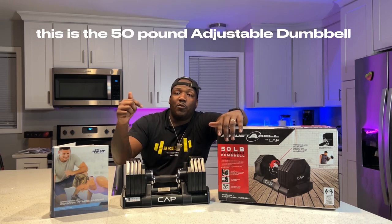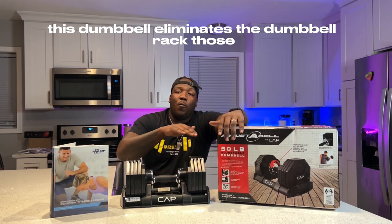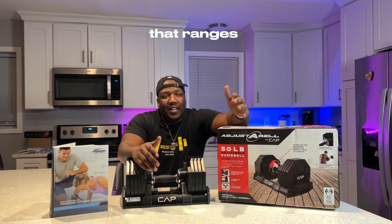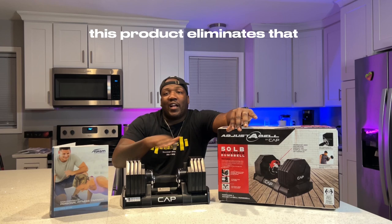This is the 50-pound adjustable dumbbell. This dumbbell eliminates the dumbbell rack — those big racks that you see that take up too much space, that range from 5 pounds all the way up to 100, 120. This product eliminates that.